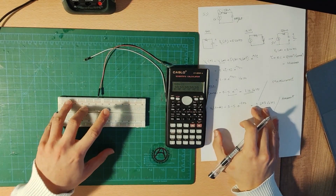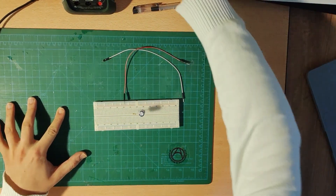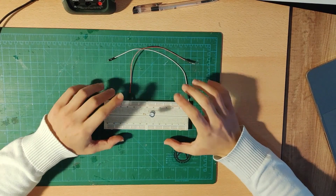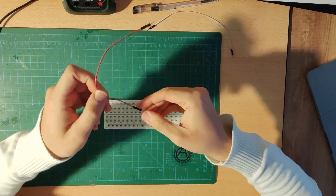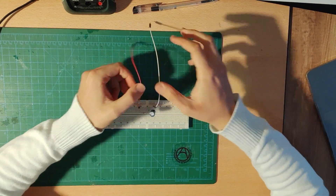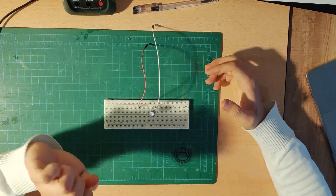Let's get started. In the first part, our capacitor has no charge and no voltage at all. We are going to connect it to the voltage source and observe how it charges — that's the logic. I'm going to get one of my cables and plug another one at the end so I can supply the voltage.